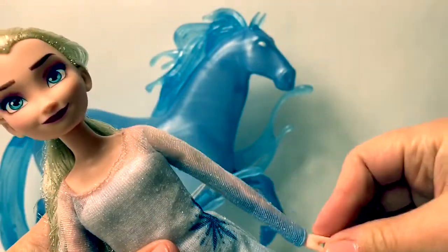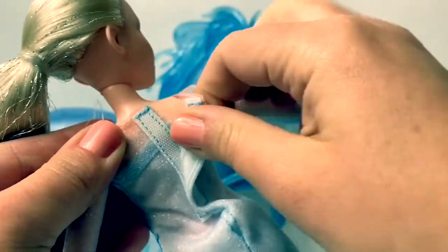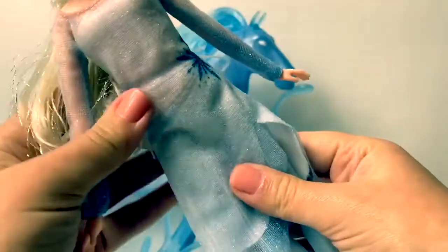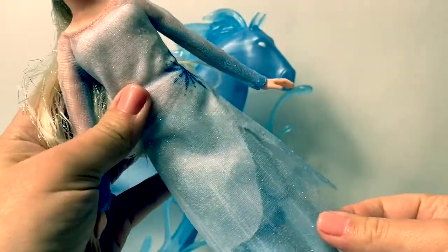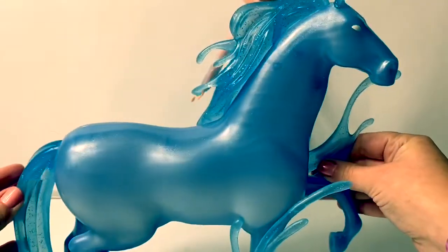And this particular Elsa doll is barefoot. Her arms move also. Here on the back of the dress, it is removable with velcro. I really like this dress, it's really, really pretty. Here is the mythical water spirit, the Nokk.